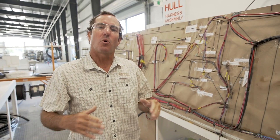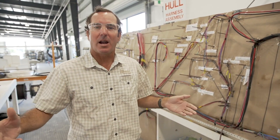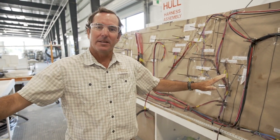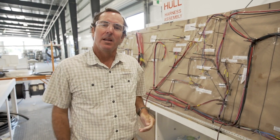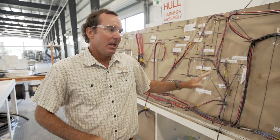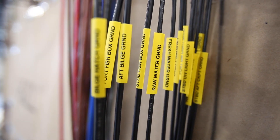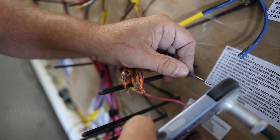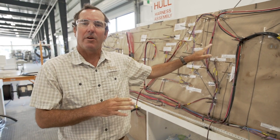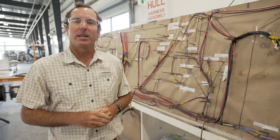It's far different than a generic harness that's ordered in and modified to work for your boat, where wires are added or have to be cut and connectors have to be re-put on. Every one of these harnesses drops right into the boat, goes exactly to the accessory where it's needed, routed perfectly. Every one of the ends has a label so you know exactly where that wire is going, and it has Deutsch connectors so it's plug-and-play into the accessories. This is absolutely the premier way to build a wiring harness for a boat.